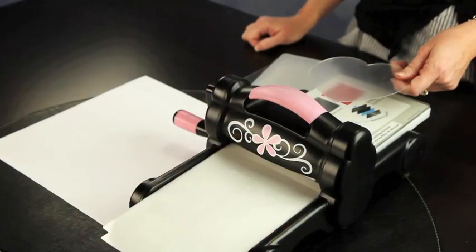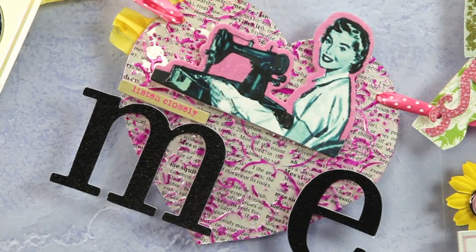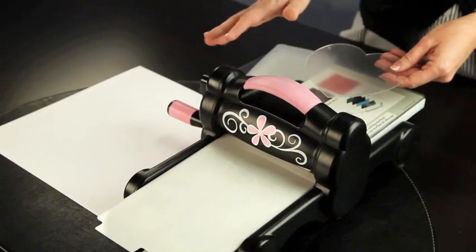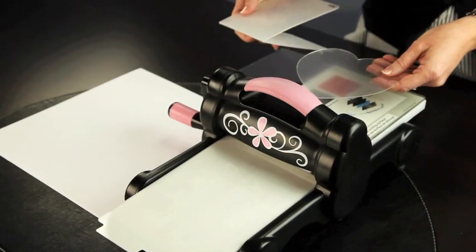The first technique I'm going to show you today is how to emboss on the Clear Scraps acrylic. You can emboss on your acrylic just like you do with your paper. I have a Big Shot here from Sizzix — we love Sizzix, they're very generous with their Big Shots to the design team.